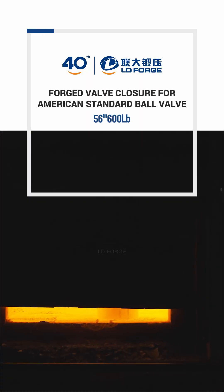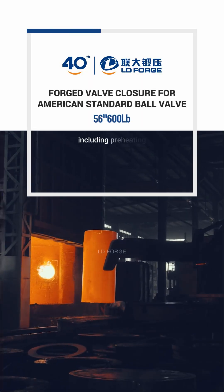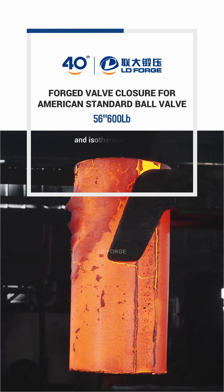Forging process of the bonnet. Forging for ANSI ball valve through multiple precision processes, including preheating, die forging, and isothermal forging.